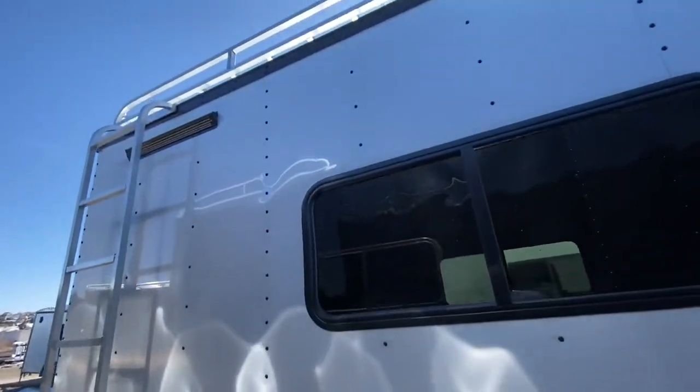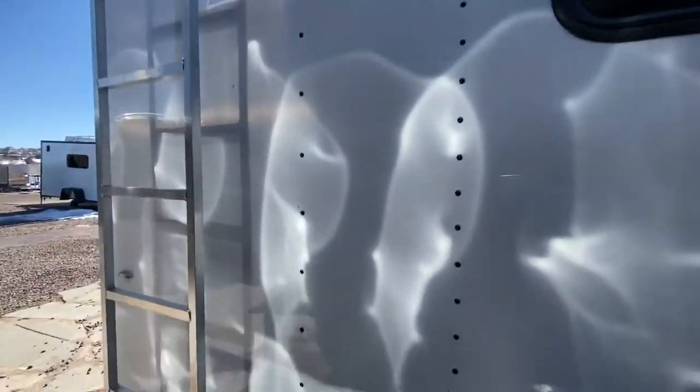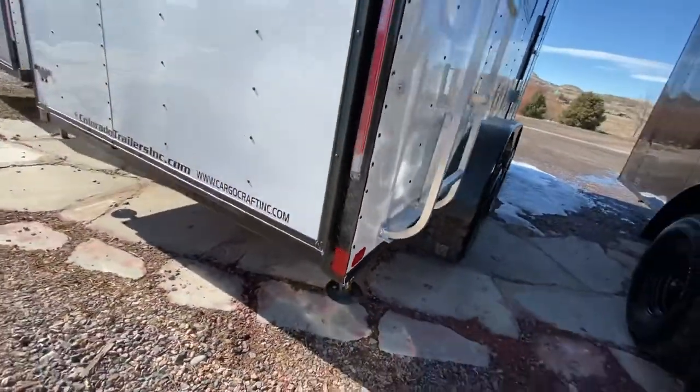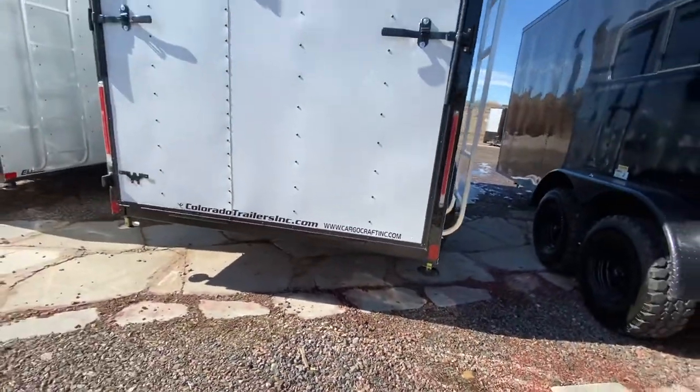Roof rack with ladder, so you've got the additional exterior storage space. And then drop-down stabilizer jacks underneath the back for extra stability when you want to drop from your truck and use this for camping.